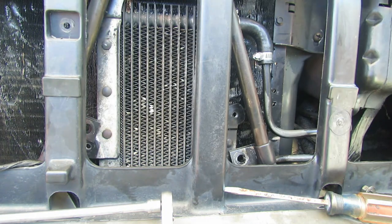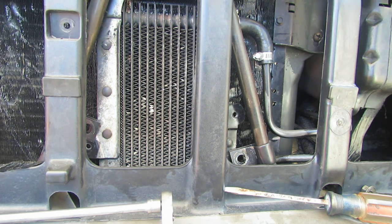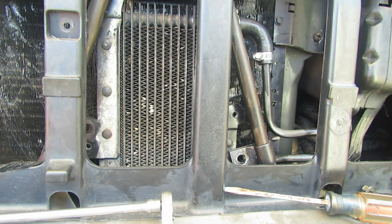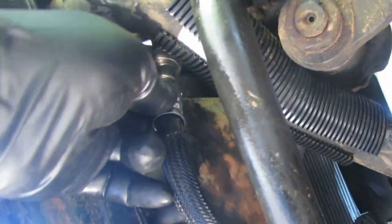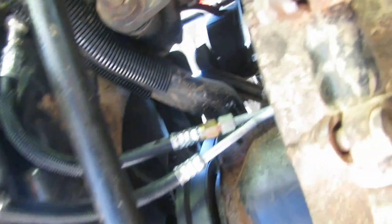I went ahead and took this temperature sensor loose and got that out of the way to make it a little easier to move things around back here — that's just a number two Phillips. I'll tidy all this up and then make our connections underneath where the radiator connects. Here are the new cooler line connectors: the one with the extra fitting goes into the lower connector at the lower radiator hose, and the one without the extra connector goes up to the auxiliary cooler right here.